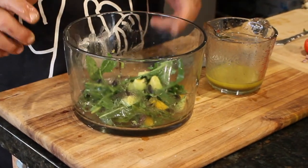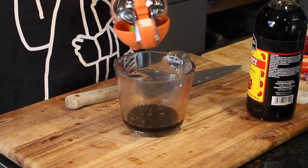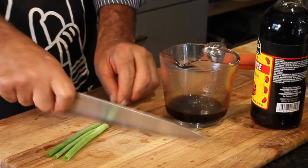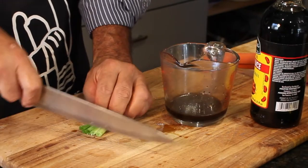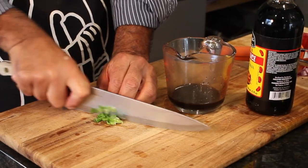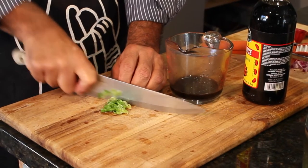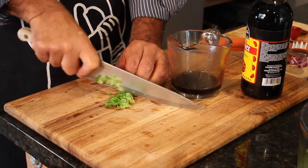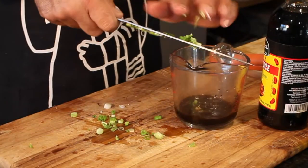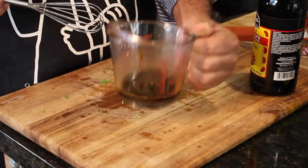Let's start working on the ponzu sauce. I've got an eighth of a cup of soy sauce and the juice of one lime. Ponzu sauce is super simple. And now I need a chopped scallion — real fine on the chop, the finer the better. Give that a little stir and there's our ponzu sauce right there.